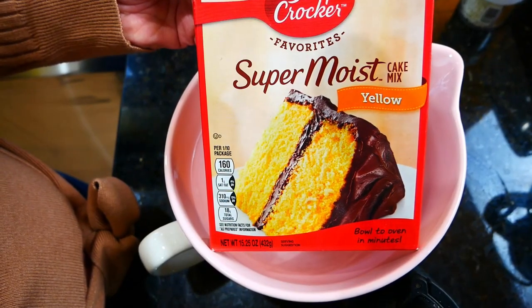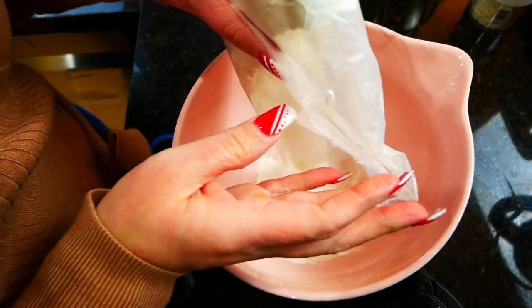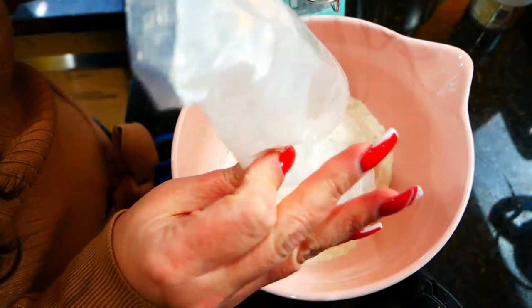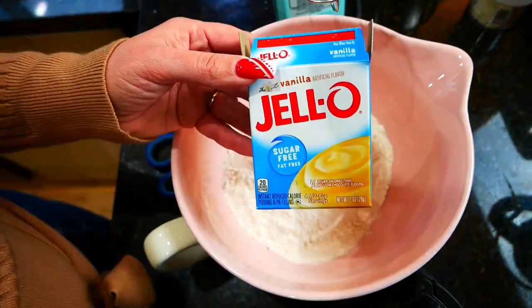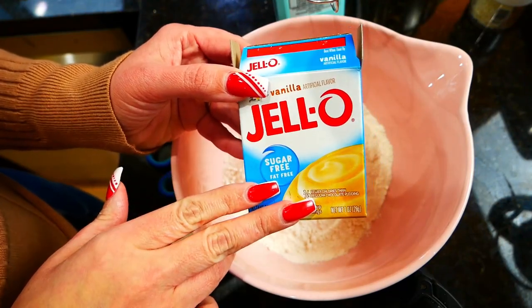It's so fast and so simple, anybody can make it. Let me show you how. We are going to start out with just one box of yellow cake mix — it doesn't really matter the brand, whatever you happen to have at your local store. And then you're going to need one box of vanilla pudding.